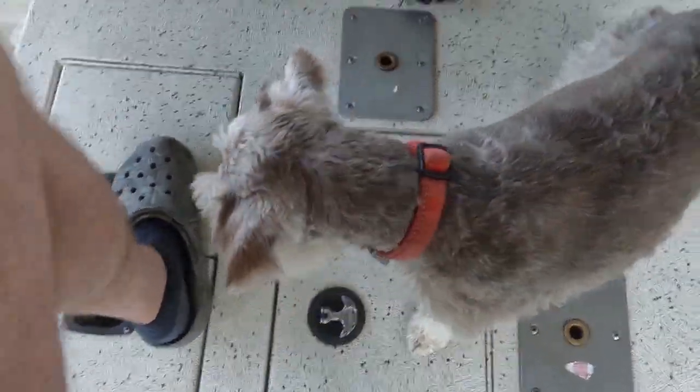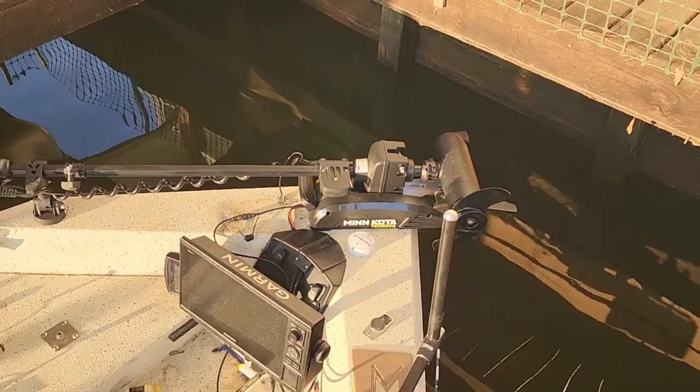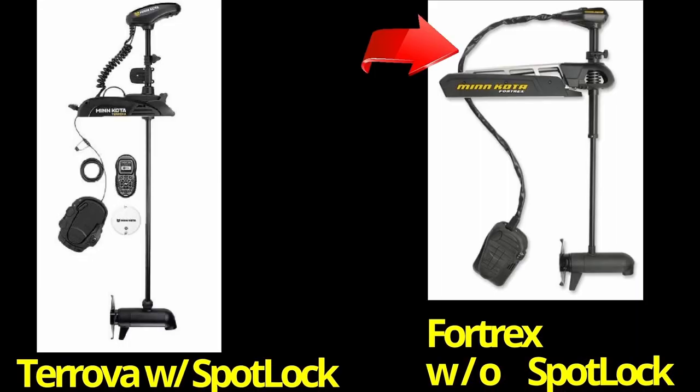I've got my buddy Festus with me and the Minn Kota Turova hooked up and ready to go. It's really nice — it uses a lot less space than the old Fortrex, primarily because of the cable that was connected to the foot pedal. This is the old Minn Kota Fortrex on the right and the Turova is on the left. You can see that cable connected to the foot pedal on the Fortrex.